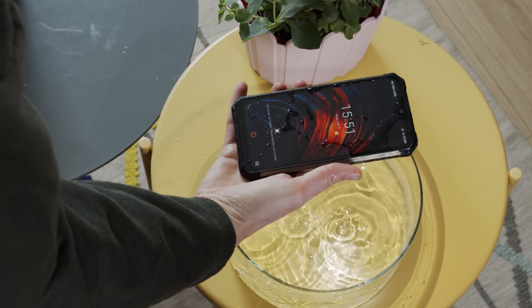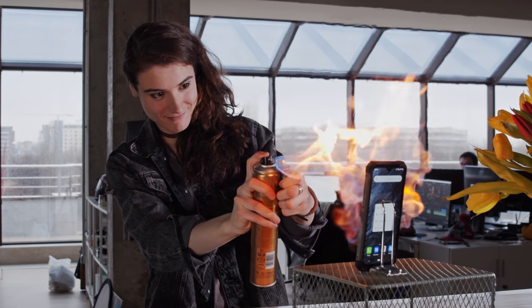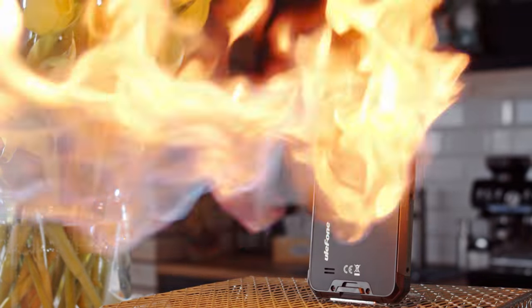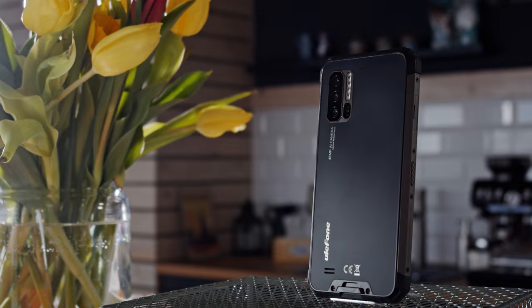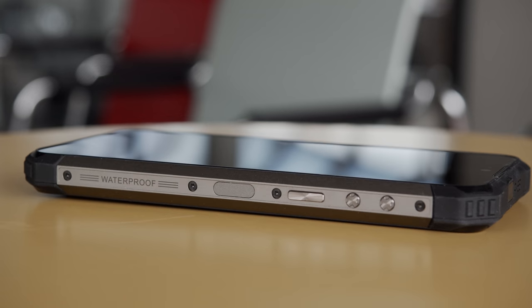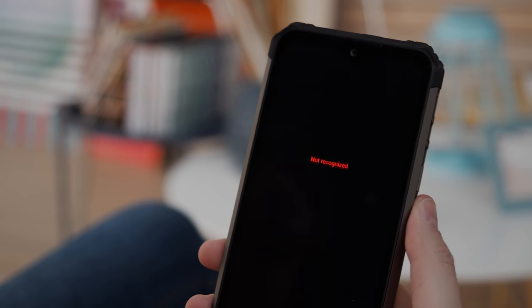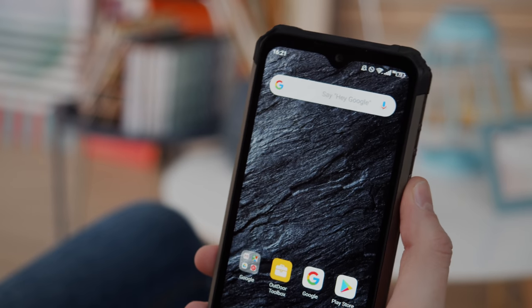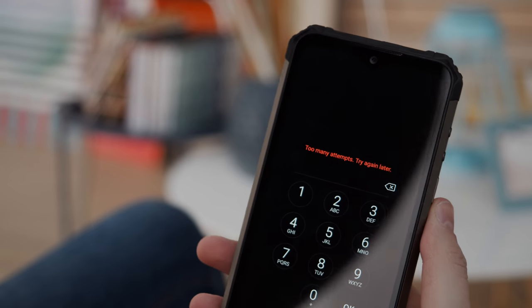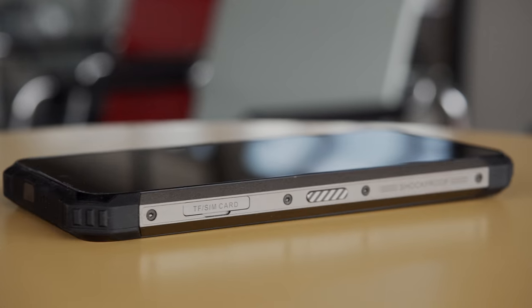It also has a MIL-STD-810 rating, which means it can survive temperature shock, fungus, humidity, and a barrage of other tough conditions. On the right side of the phone are the volume buttons, the power button, and a fingerprint reader that's a little too sensitive for our taste. It kept registering false reads whenever we picked it up, and when we'd actually try to use it, we'd get a message saying 'too many attempts, fingerprint sensor disabled.'